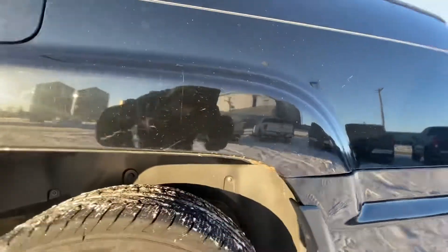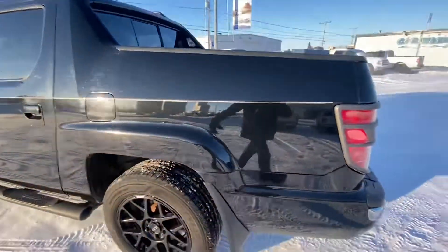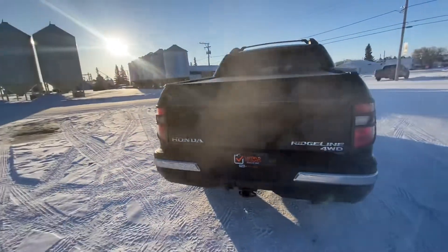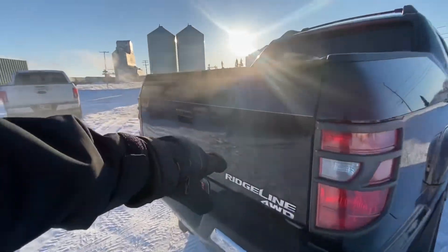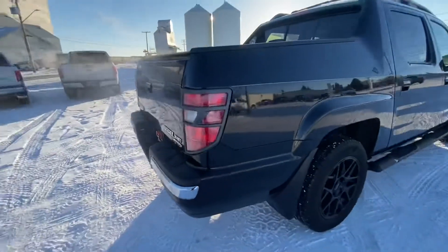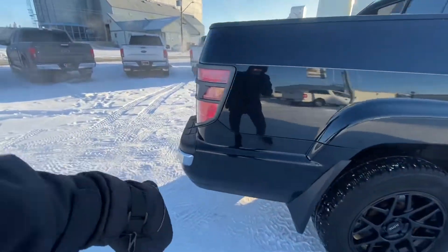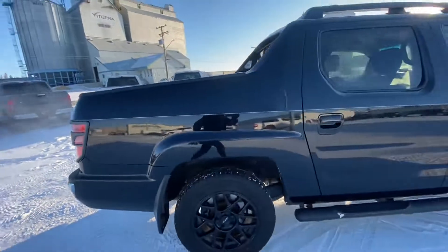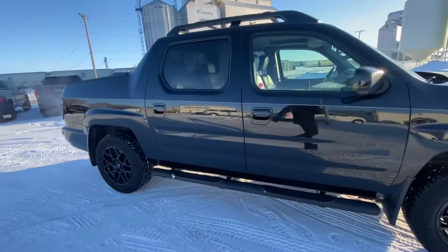There's just that little piece on the body there — quite normal with rocks in the winter here in Saskatchewan. On the back, I noticed there is a little dent here and a little ding on the bumper there. Other than that, in great shape.